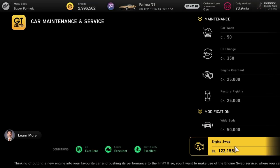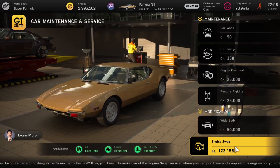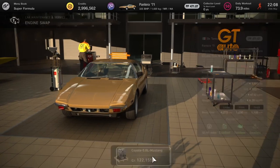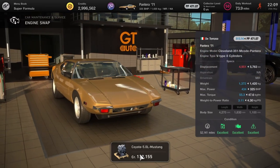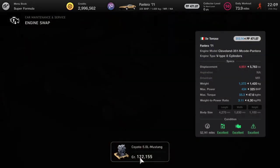Next up we've got the De Tomaso Pantera, and that's going to get the Ford Mustang GT engine, taking this car from 325 brake horsepower up to 434. Not a massive increase but gives it a new lease of life.